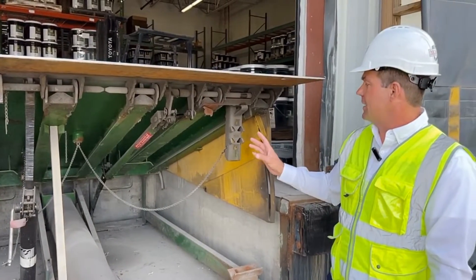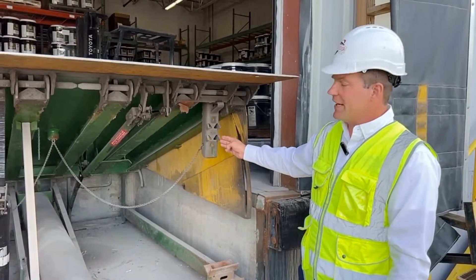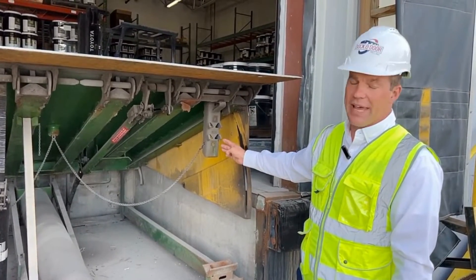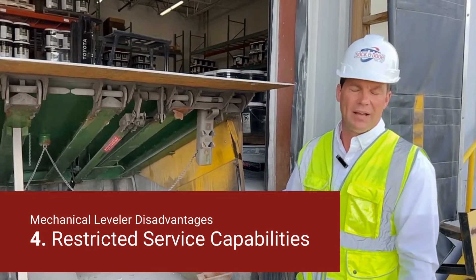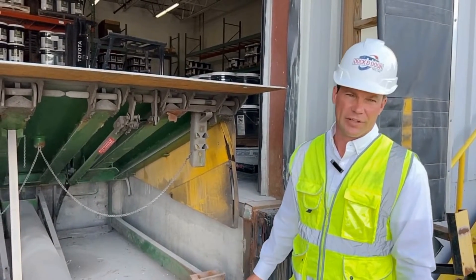The final disadvantage of a mechanical dock leveler would be the legs — they're considered cross-traffic legs. They're needed for safety reasons and OSHA compliance, so they're important to have. But what they do is limit the ability of the dock to service trucks that are below dock height, and it just becomes a big operating challenge for your people using the dock levelers and loading and unloading the truck safely.